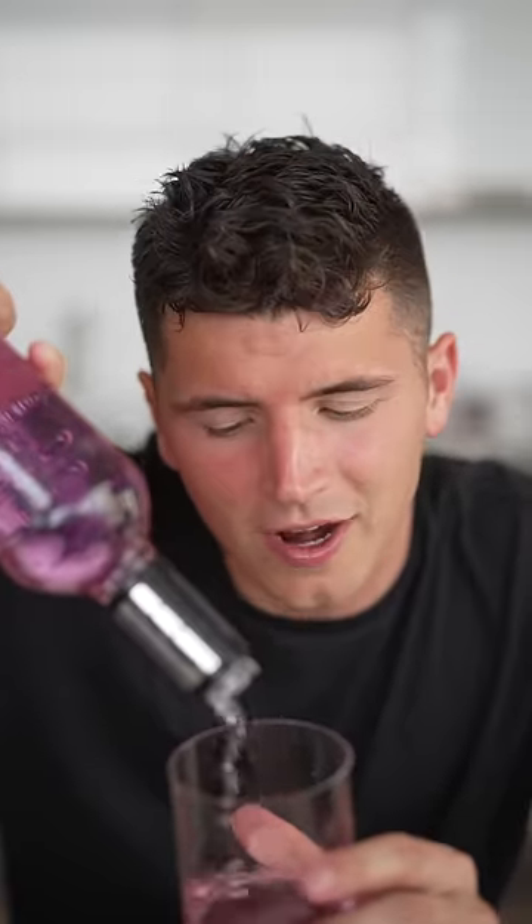Just kidding! But now you know how to flavor any alcohol you want with bubblegum. I've got lots of bubblegum and lots of tequila, so...